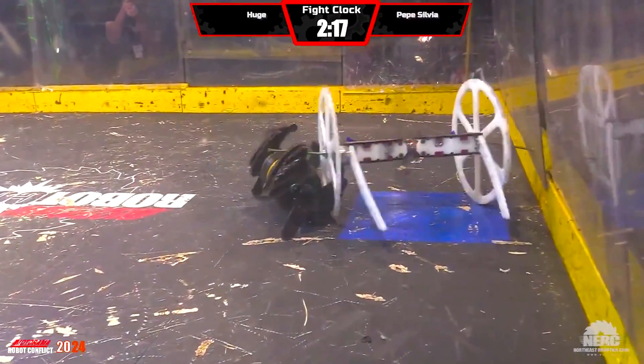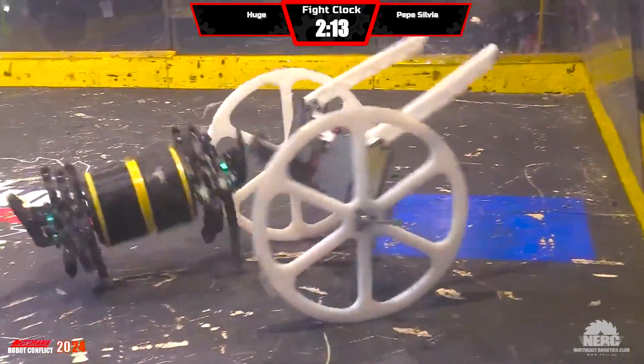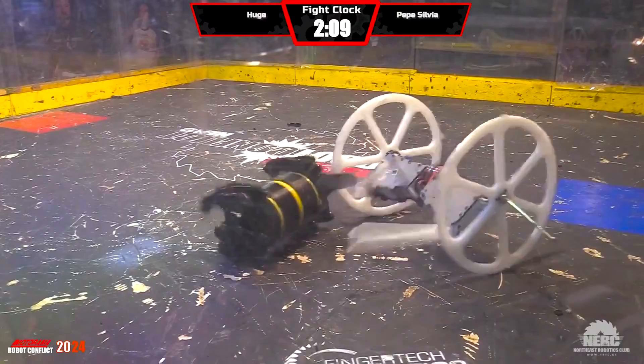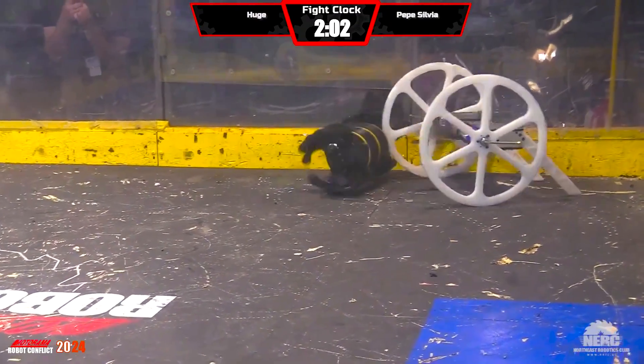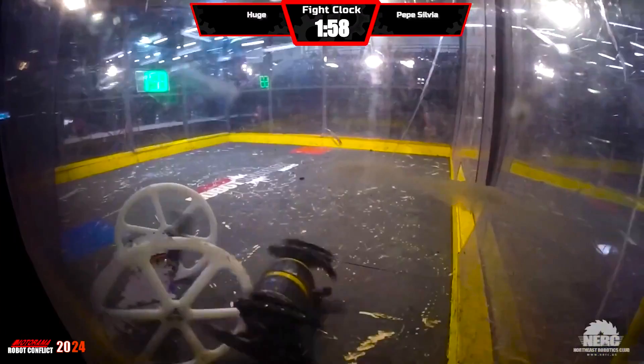It looks like he caught the little bar on the outside of Huge — he's bending them over. What we just saw there: blade-on-blade impact. The weight of Pepe Sylvia is helping. Now he's chewing away at the wheels, keeping pressure, trying to keep Huge from being able to get kinetic energy built up in that drum, or in that bar.